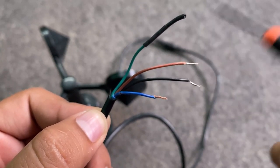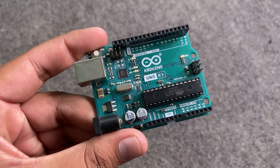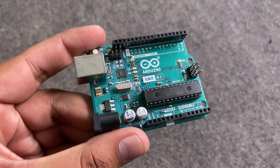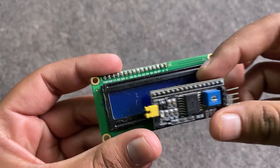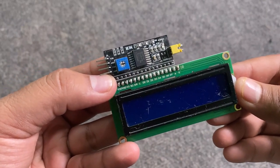We won't use the green wire in this project. Now let's move to the practical part. This is the Arduino UNO board — we will use this microcontroller to read wind speed. To display the wind speed, we will use a 16x2 LCD display that has an I2C adapter. The I2C LCD will reduce the number of wires.